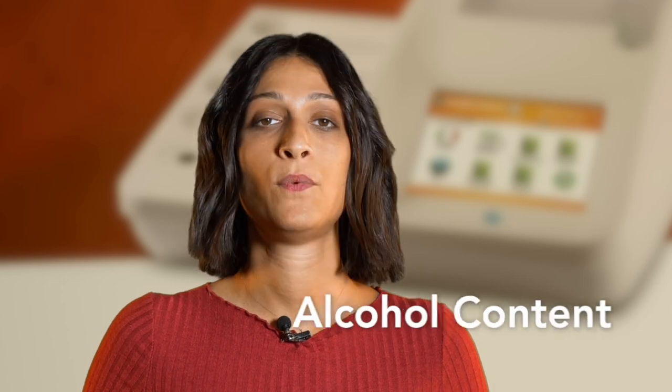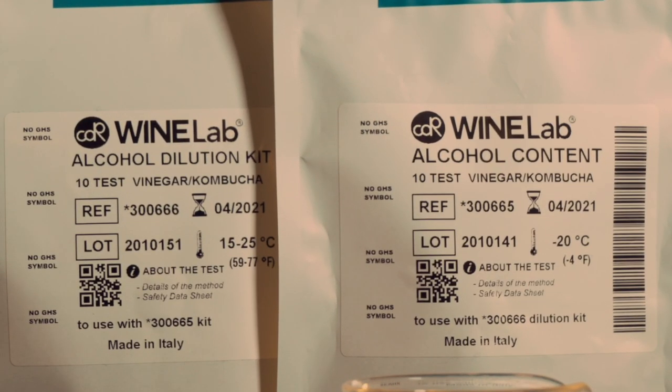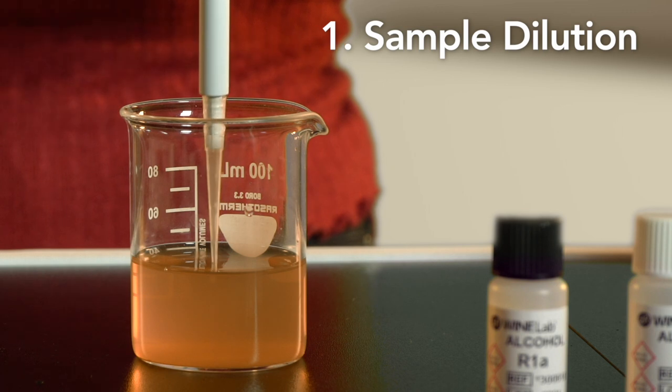The analyzer is already calibrated and ready to use. To show you how CDR Kombucha Lab works, I will perform the alcohol test on Kombucha. After degassing the sample by using an ultrasonic bath, I'll do a simple dilution.